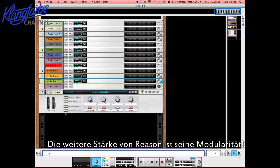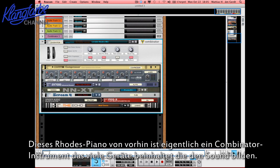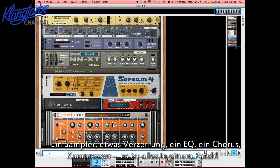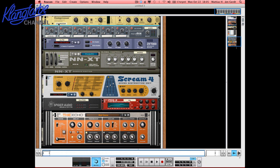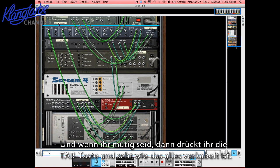Another strength of Reason is of course how modular it is. This Rhodes patch I just loaded up is actually a Combinator that contains a lot of different devices making up the sound: a sampler, some distortion, an EQ, some chorus, a compressor — all in one patch. If you want to be a bit bold, just push Tab and see how it's all wired up.